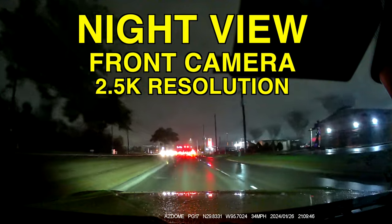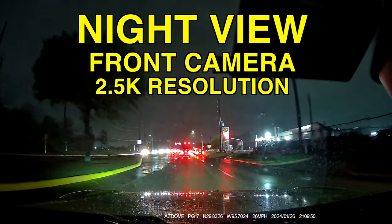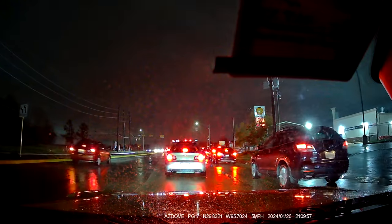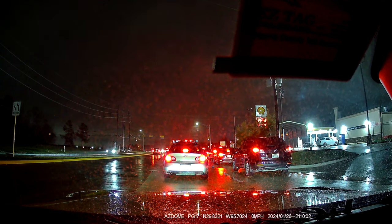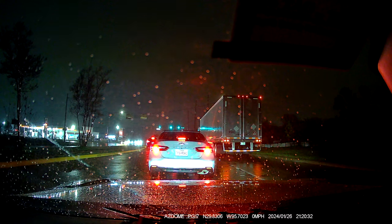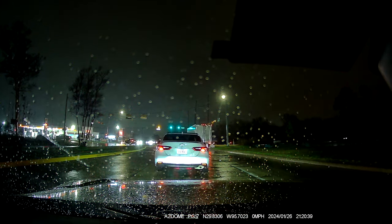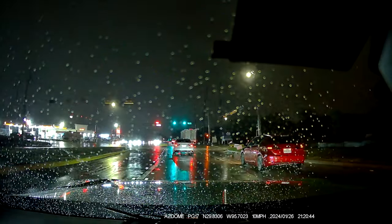Now this is the night view for the front camera — 2.5K resolution and it looks amazing. It is raining, but even with the rain you can see everything pretty well. You can see the cars, the license plates. The reflection and the water are blocking a little bit but as you can see you can still read license plates. Everything looks clean and clear even with the water in the way.